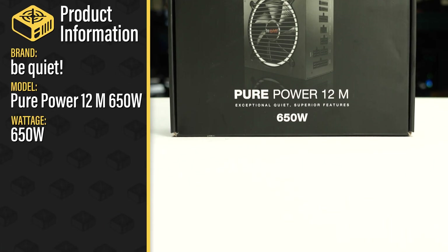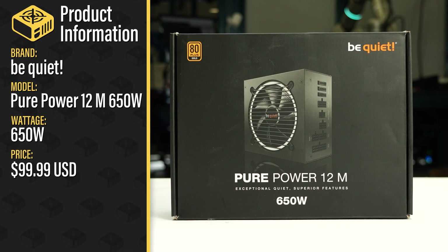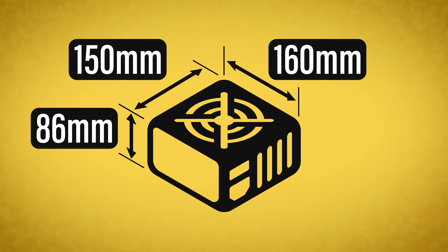This is the PurePower 12M 650W sold by BeQuiet with a current MSRP of 100 US dollars. It is a fully modular ATX 3.0 power supply with a single fan mode. The power supply comes in reasonable packaging and measures 150 by 86 by 160 millimeters.